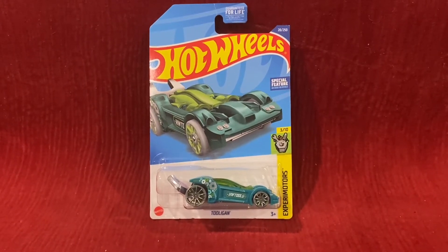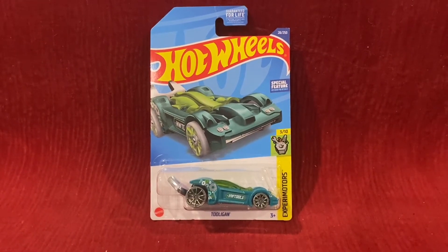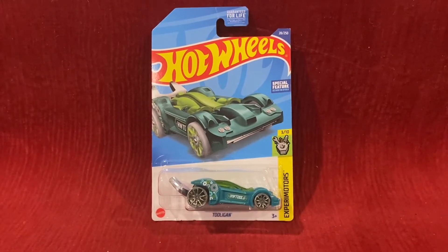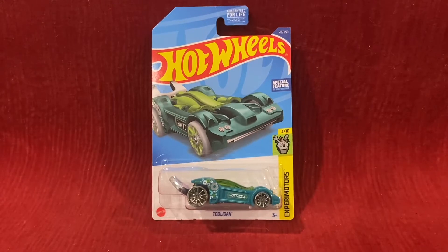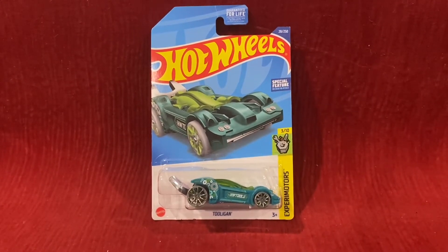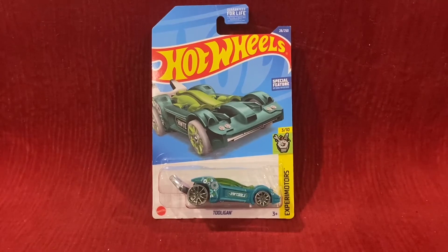What's up everybody, it's Chase Sassar from the Night Sky, and welcome to another Hot Wheels unboxing and review video. Today we're going to be unboxing and reviewing Tooligan. And without further ado, let's go ahead and unbox this Hot Wheels car.